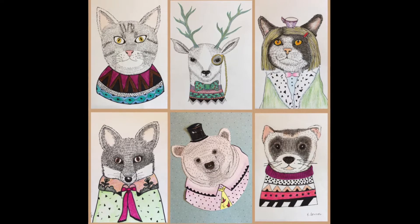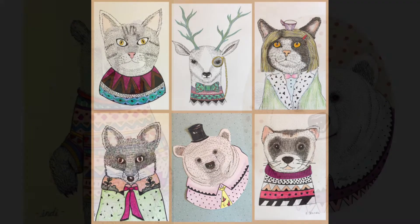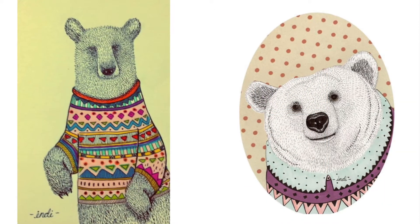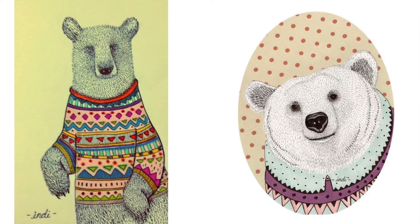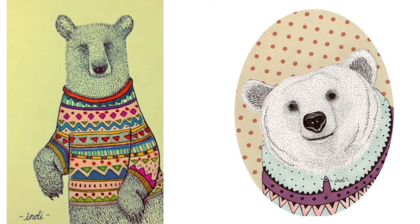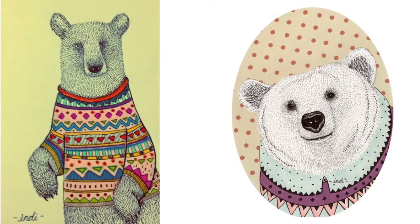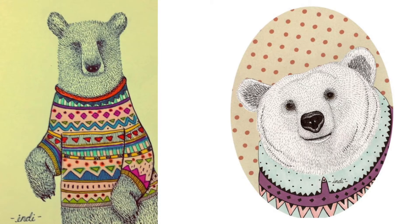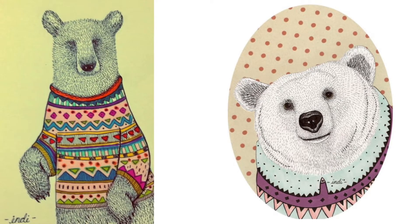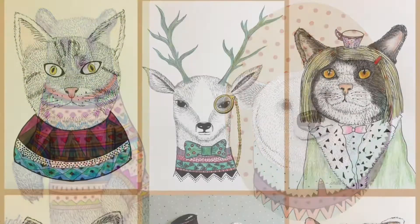What do you notice about these artworks? Aren't these so fun and hilarious? I think they are great. What she's doing here is creating these animals as portraits, giving them human-like characteristics where they kind of look like they're humans, wearing sweaters and glasses and fancy things like that. So these are more imaginary artworks.